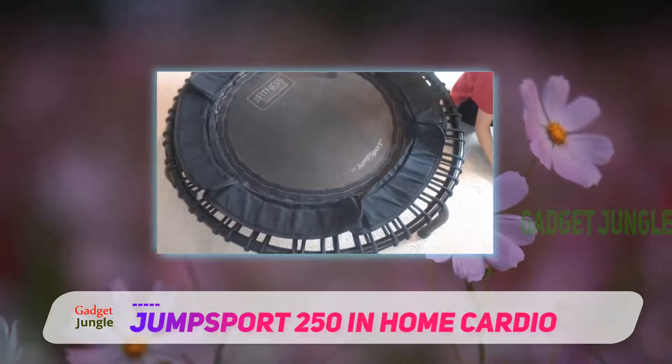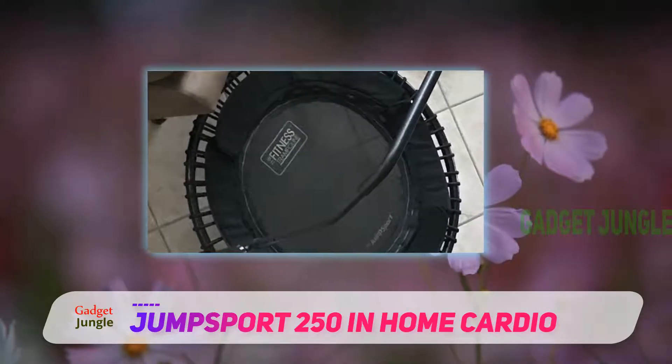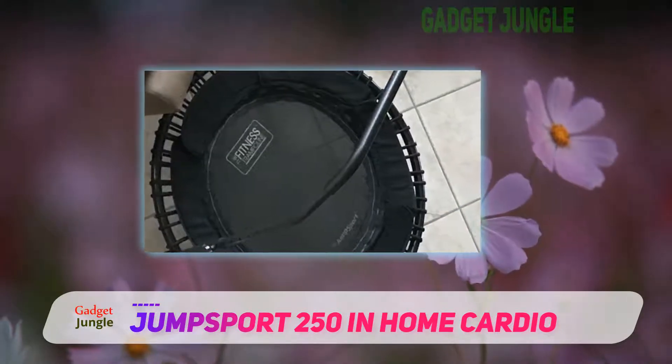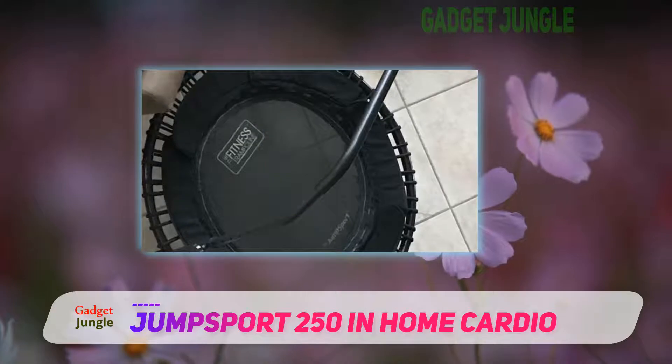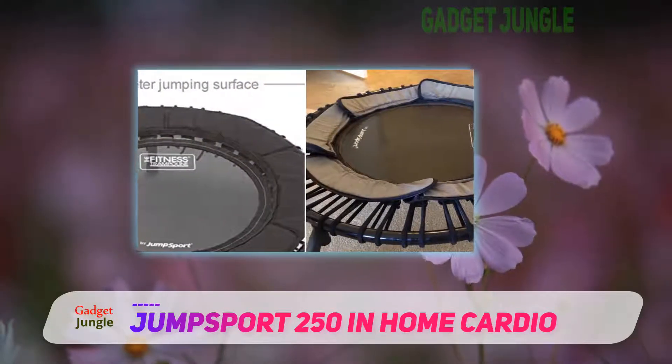It boasts one of Jump Sport's strongest frames, which is built extra tough to stand up to the rigors of personal training as well as group fitness. This frame is then protected using a tough two-coat black finish for maximum durability.